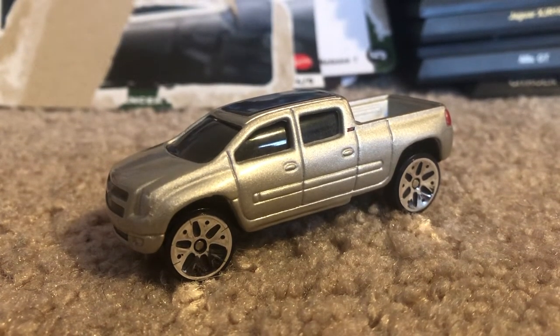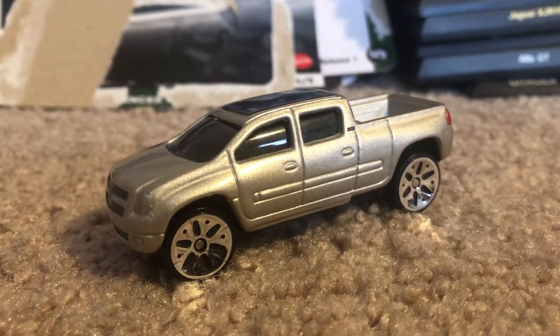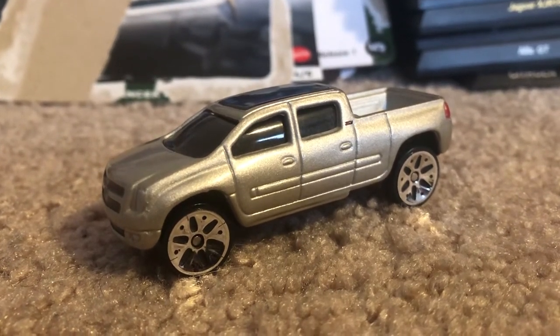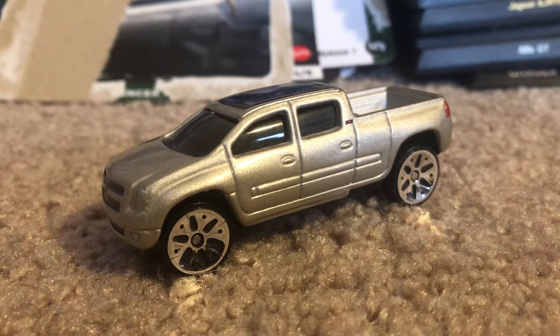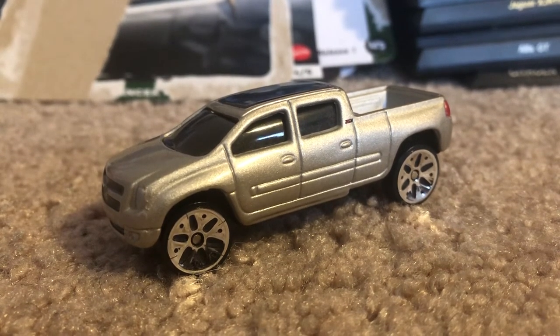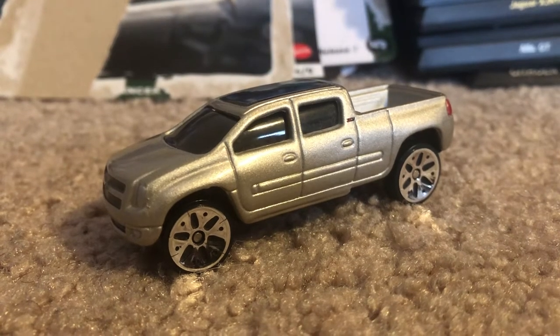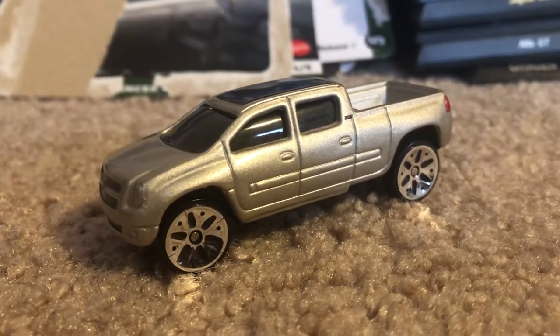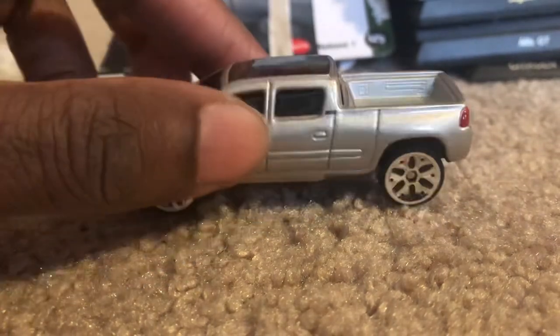So, when I saw this item on eBay that caught my eye, and it was the final seconds of bidding, I went ahead and placed a bid on it at the very last second because I didn't want any competition or any surprises. But luckily I didn't, so I was the only one who bid on it, and I managed to get it at the last second.